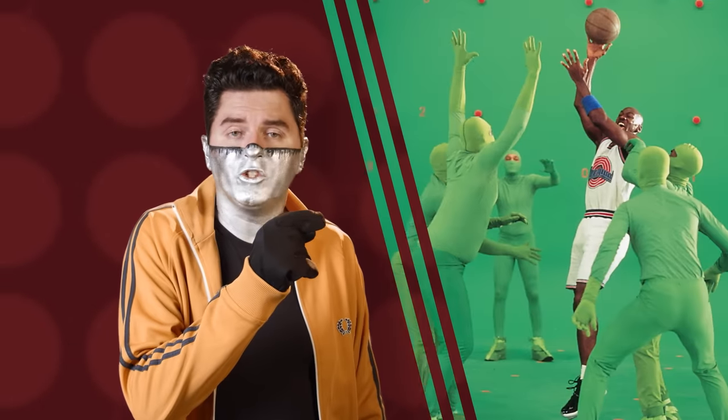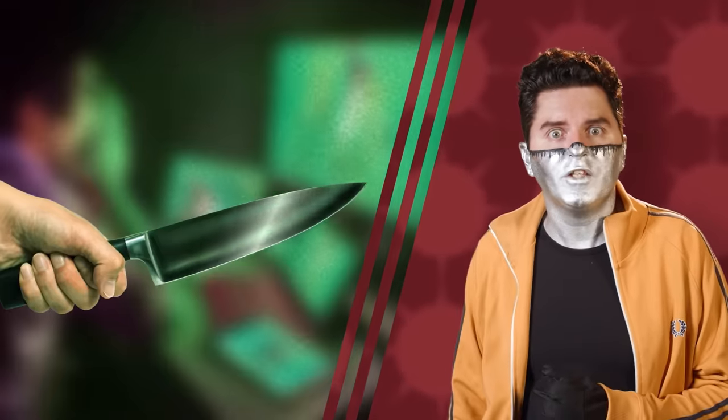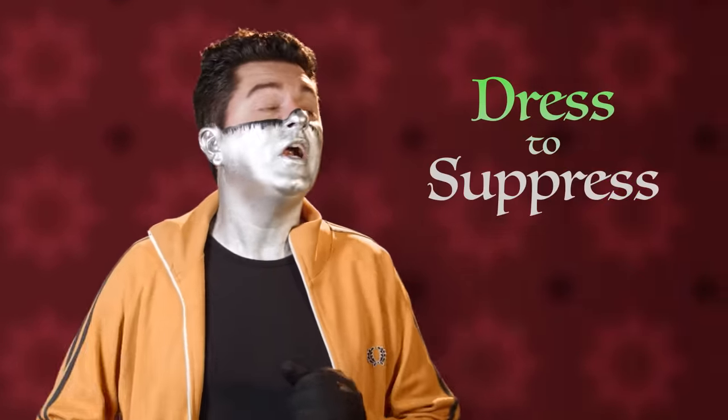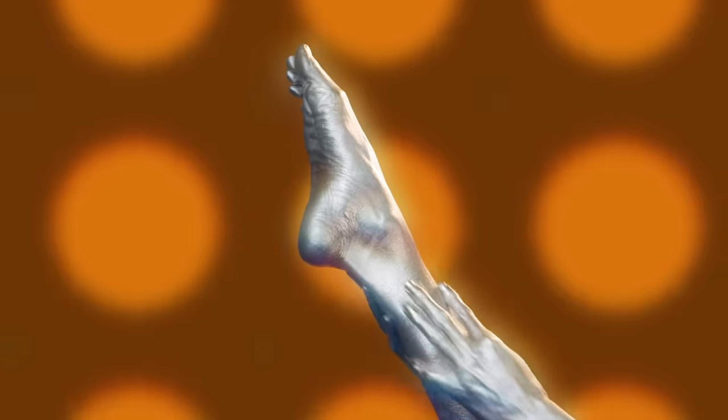Did you know that one in five green-screen suit performers is at risk of being stabbed by the compositor forced to manually rotoscope their wrinkly silhouettes out of shots? This senseless violence can be easily avoided by simply learning proper green-screen suit dressing technique. First, apply plenty of baby oil and start at the bottom. Pull the suit tightly over your body as if forming a vacuum seal. Make sure to get it as flush as possible against your skin to minimize folds that might make it hard to chroma key out, like this. Nice and tight.